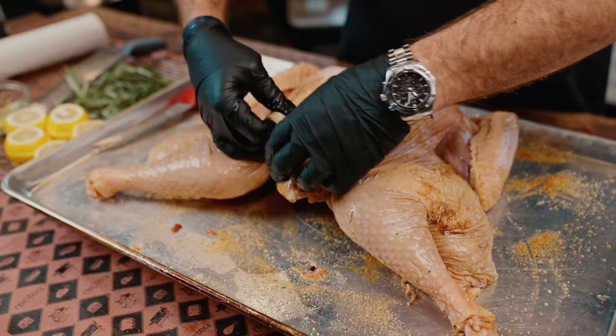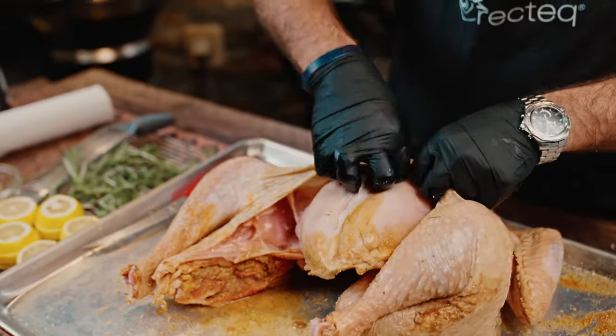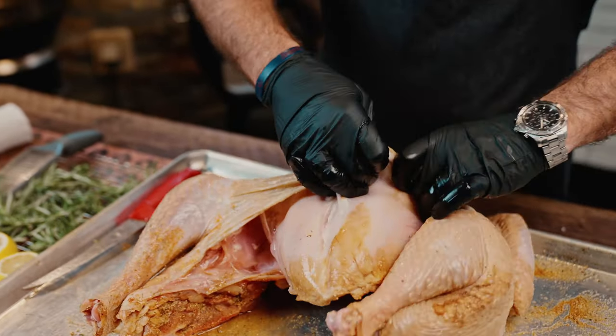What I like to do is separate the skin from the meat so we can get some seasoning in there, because that seasoning is not just going to magically penetrate that skin.